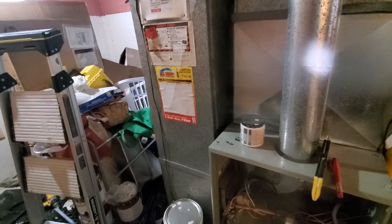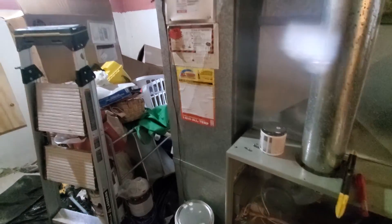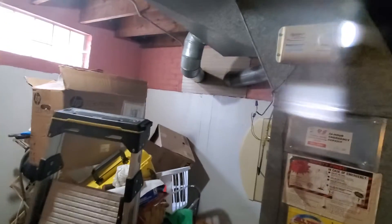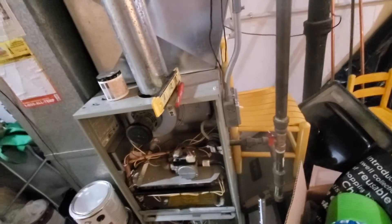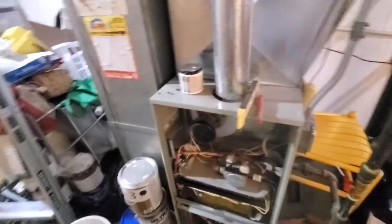We do have a 12 by 24 return. We do have a bypass humidifier over on the side, and you see the humidistat right where it is. There is a shutoff switch on the side here. The condensate line on the humidifier needs to be reattached.